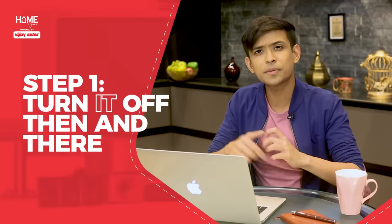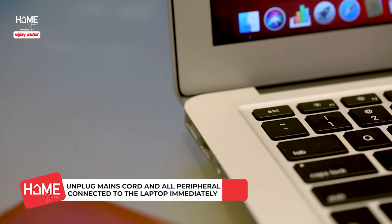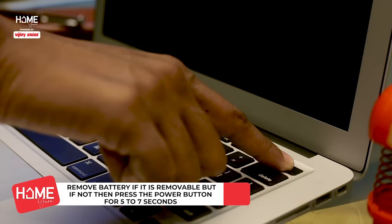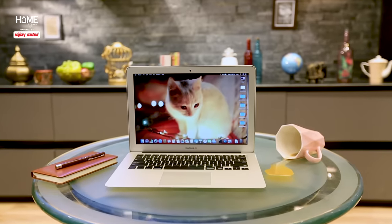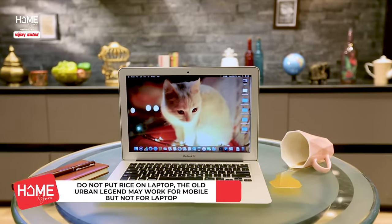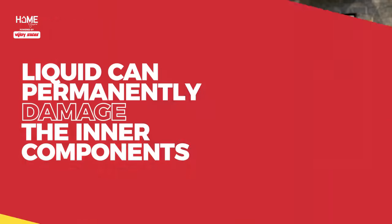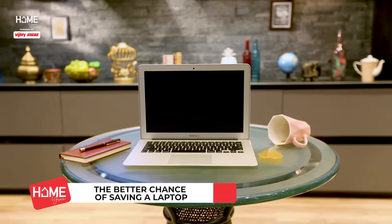Turn it off then and there. The first thing you have to do is unplug the power cable. After that, press the power button for 5-6 seconds till it is completely off. Don't wait to properly shut down the computer. If your laptop stays on for more moments, it can short-circuit, which can permanently damage the components inside. The quicker you switch off your laptop, the better chance you have of saving your machine.